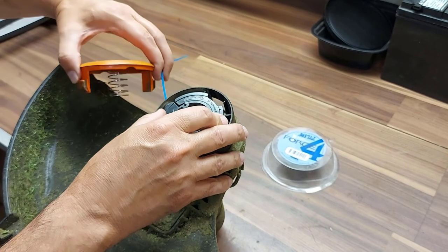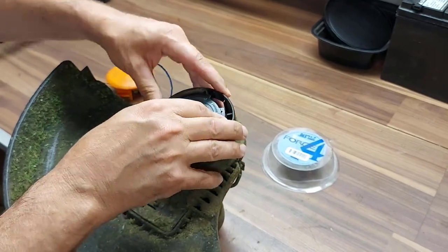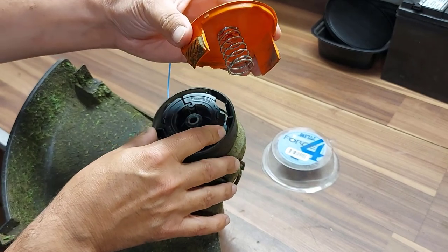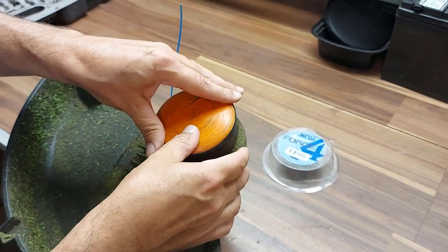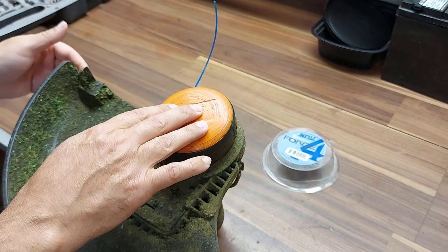You're going to turn this spool until it falls into its groove — you'll feel it just kind of grab and get into its own groove. And now we're going to replace the orange cap back into the trimmer head. Just give that a little pull, make sure everything's good. That should be good.